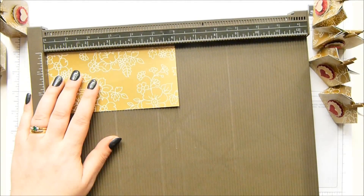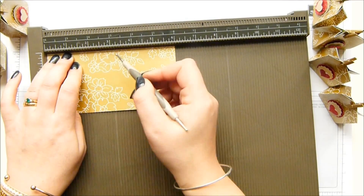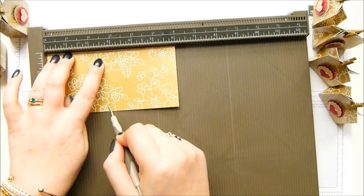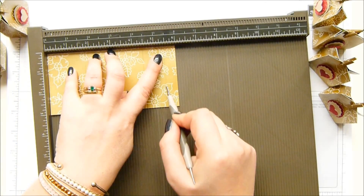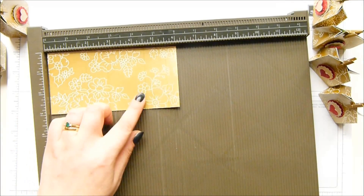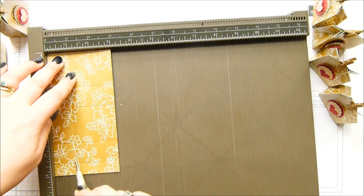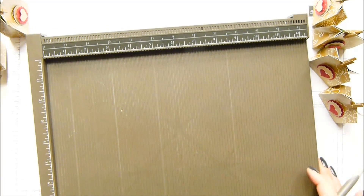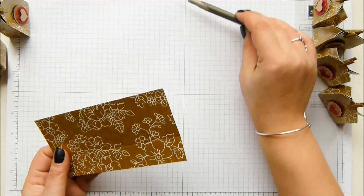With the long side at the top, you score it at one and three quarters of an inch, two and three quarters, four and a half, and five and a half. In metric that is four and a half, seven, eleven and a half, and fourteen. Then you turn it around and score it at one inch.